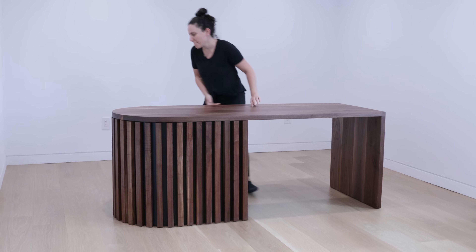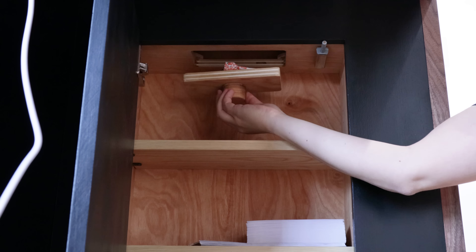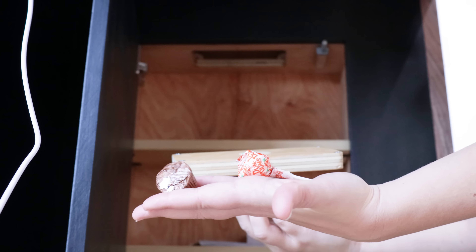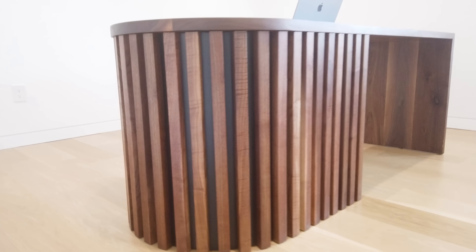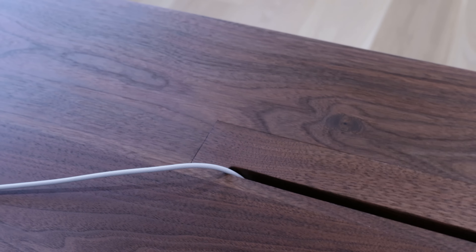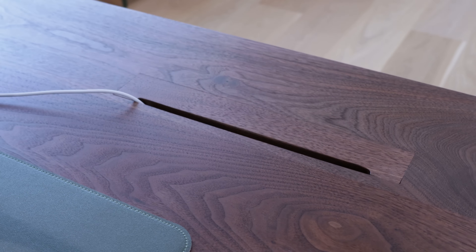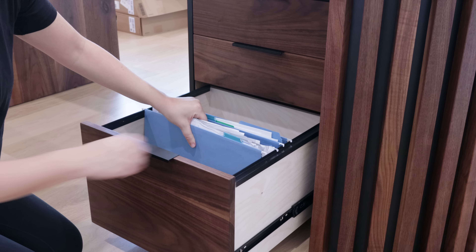Recently I built this modern curved desk with storage and it even has a secret compartment. I partnered up with SawStop on this build where you can find the full video and build plans on their website SawStop.com. I'll link to the post down below if you're interested. The plans for the desk also include a separate rolling file cabinet, so that's what we'll work on today.